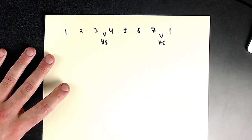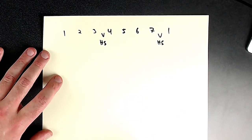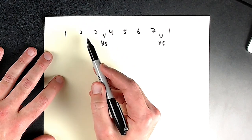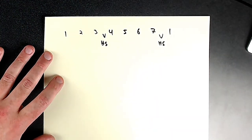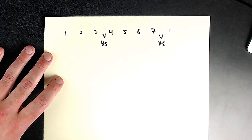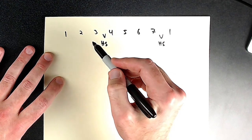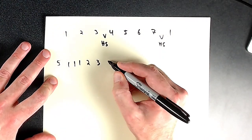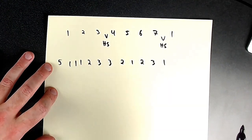I recently did a video demonstrating Itsy Bitsy Spider using a classical right-hand technique. Let's do that melody. If this is super hard for you, do it with a drone — have a note droning while you sing patterns over it. Now Itsy Bitsy Spider: five, one, one, one, two, three — three, two, one, two — one, two, three, one. That's that melody.